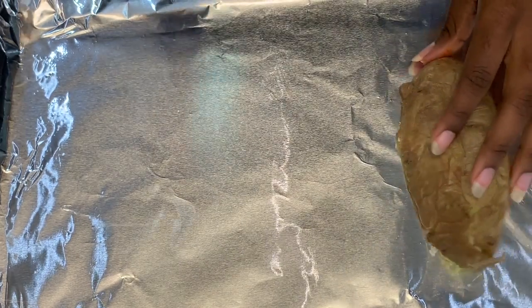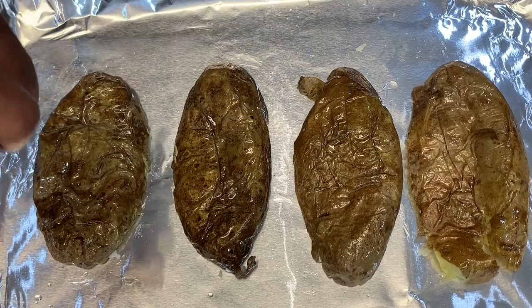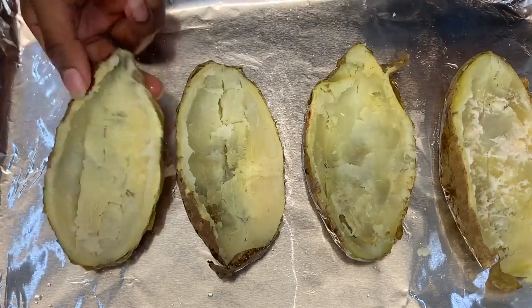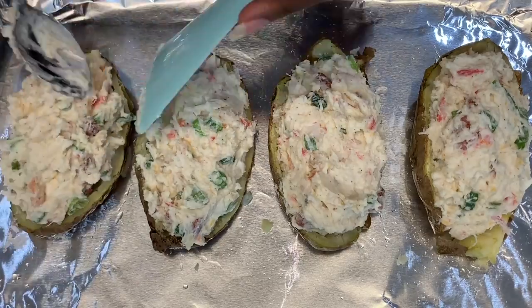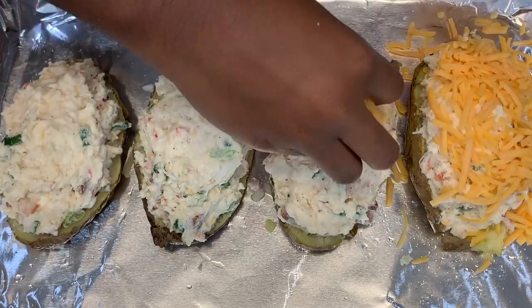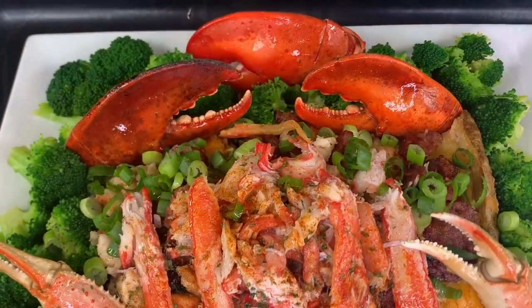Take the potato skins from before and brush them lightly with olive oil. Add some salt for taste, then flip them over and add your filling. Place in the oven at 350°F for 15 minutes. Once they are out of the oven, let them cool, then add your favorite toppings and you are finished.